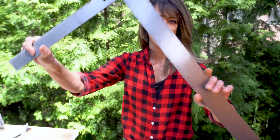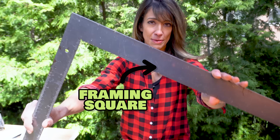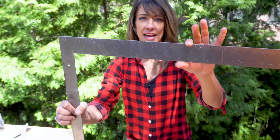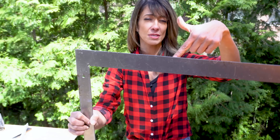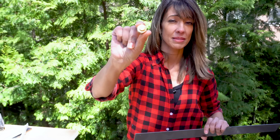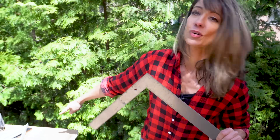Now that I have my lumber here, in order to do the layout on our stringer, you're going to want to get yourself one of these — this is an essential tool. This is your framing square. You're going to notice that this part is skinny — we call this the tongue — and this part is thicker, we call this the body or the blade. I also have a set of stair gauges; these are about $11 and they really simplify building stairs. You can also use a clamp and a piece of lumber, but let's take this to our two by 12 and lay out our stairs.